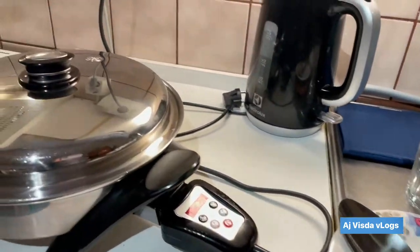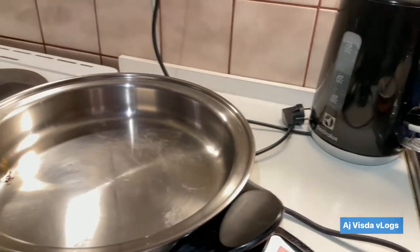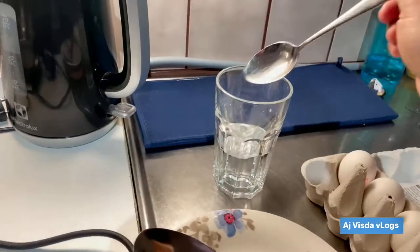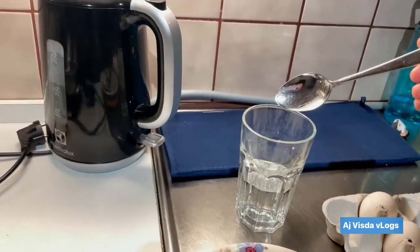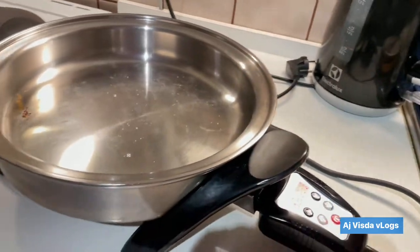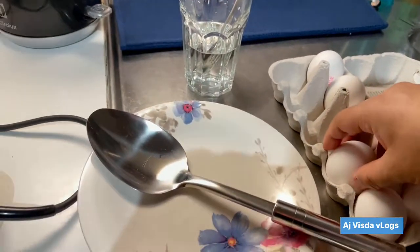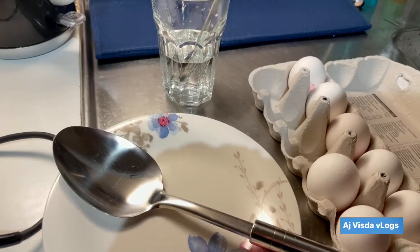First we have to check if our skillet is already heated by just dropping a small amount of water. You'll know that it's ready when it crystallizes already, like that. Okay, so let's start.